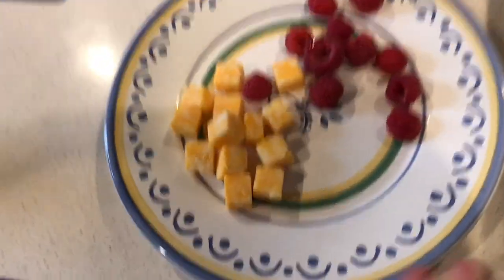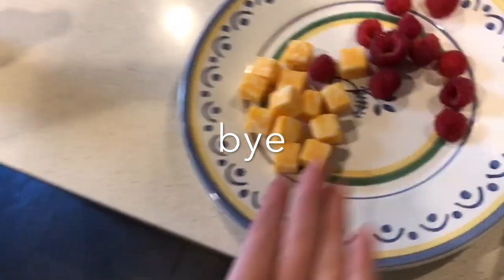I'm home now and I just wanted to show you guys my after-school snack. First I'm gonna put some berries on this plate, then I have these cheese cubes — and this is the final product of my after-school snack.